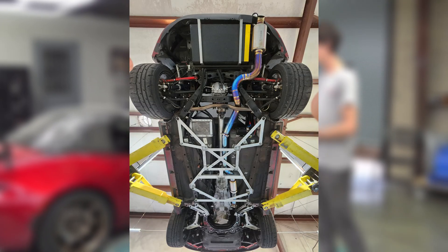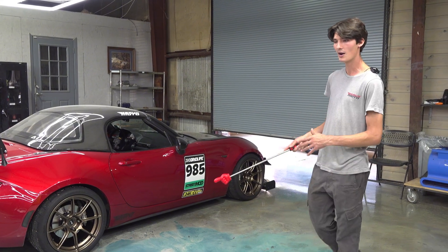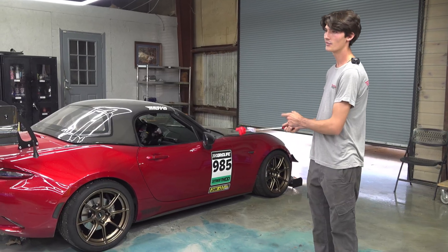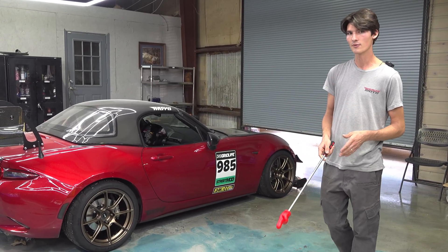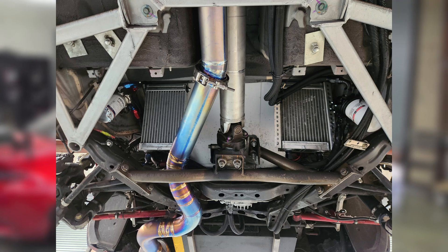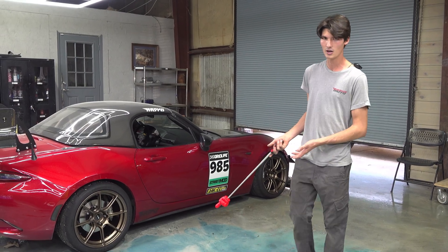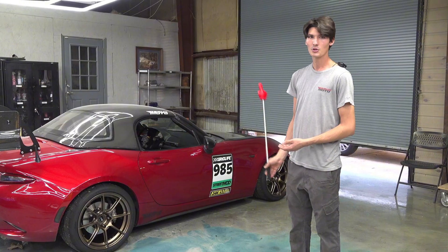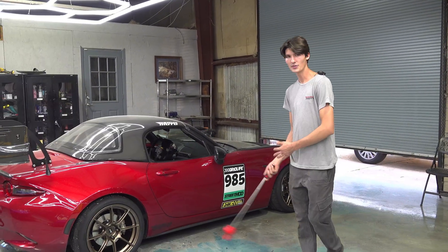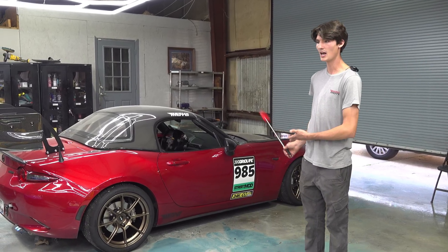Since we moved the fuel cell to the back, we had a lot of room underneath the car with the factory fuel tank removed. So we put both of our aux coolers right there for our differential and for our oil cooler. There's a lot of free room you don't normally get on a Miata, so it was fun to fill those voids. We're planning on making some 3D-printed ducts to go to those two coolers to help out with everything.